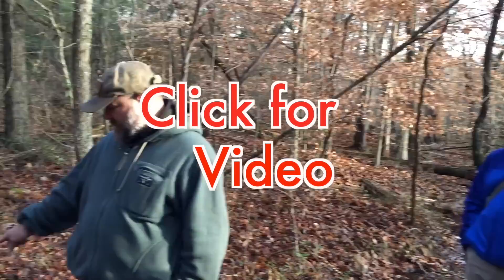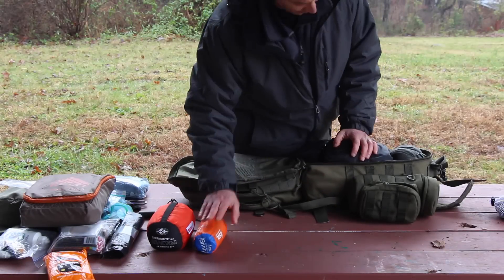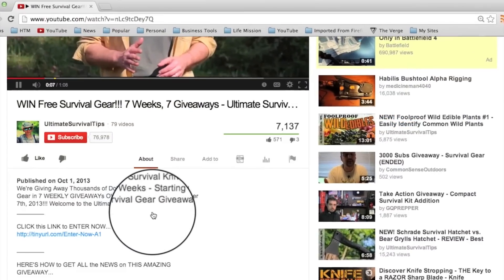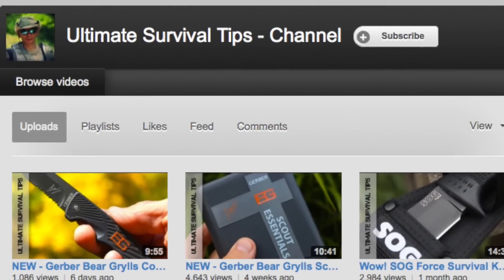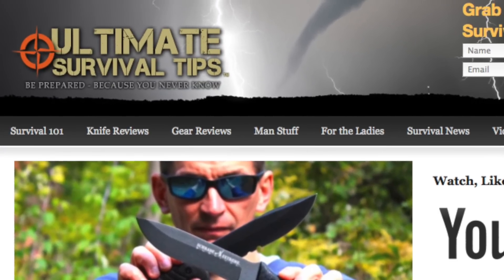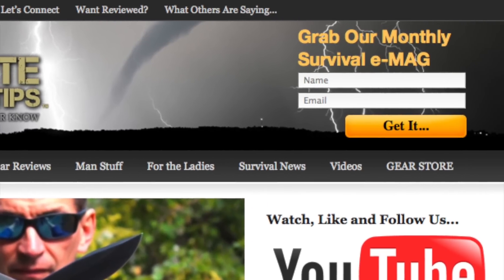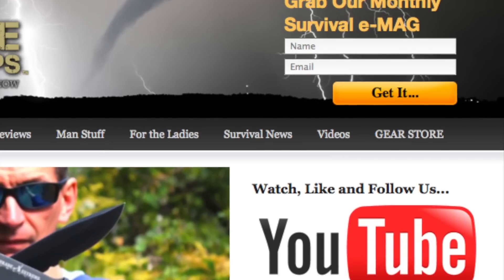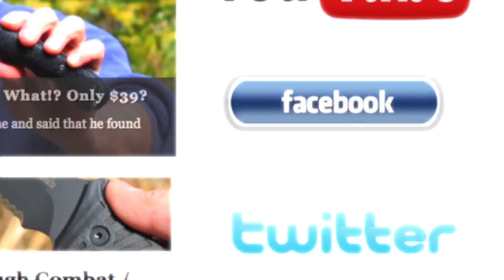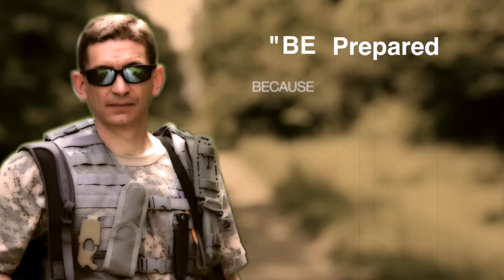That's it — that's my pack. Click the link on your screen to check out my video review of Nature Reliance School, or for links to all the gear mentioned in this video check the video description on YouTube — just click the show more tab under this video. Don't forget to subscribe to this channel for more gear reviews, survival tips, and survival news. Check out UltimateSurvivalTips.com, grab our monthly survival e-mag, like us on Facebook, and follow us on Twitter to get the latest news and be the first to hear about great gear giveaway contests. This is David — be prepared, because you never know.